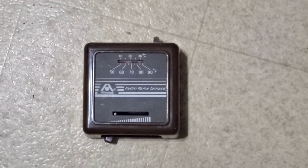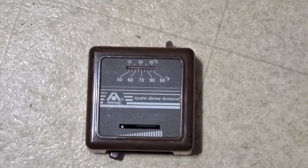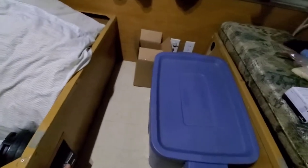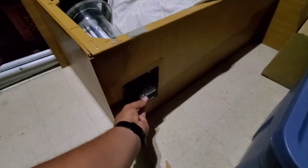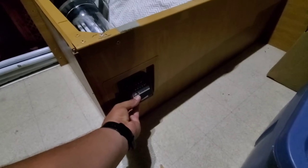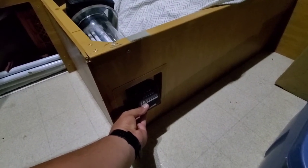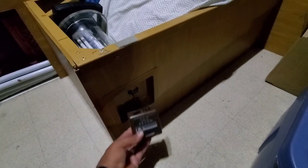Today I am replacing the old thermostat on our pop-up camper. The thermostat goes under our table here and it was mounted on this small box, but it had those die-tap screws — no way of unscrewing it — so I had to pretty much pry it off.